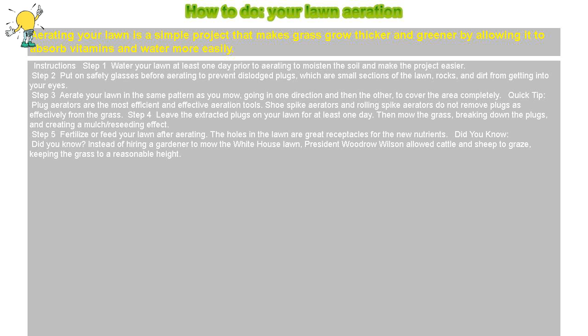Step 4: Leave the extracted plugs on your lawn for at least one day. Then mow the grass, breaking down the plugs, and creating a mulch and reseeding effect.